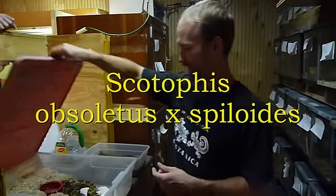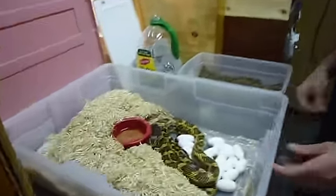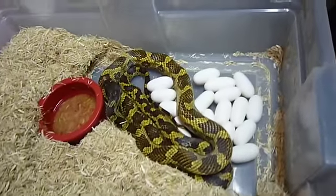Hi, Herpers. It's Terry again, and check out what I got today. This is actually a hybrid rat snake — it's a Texas rat, black rat cross.